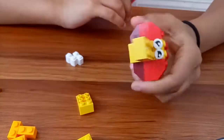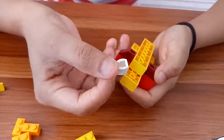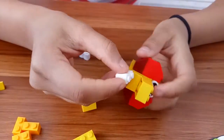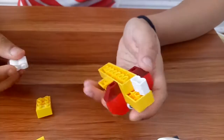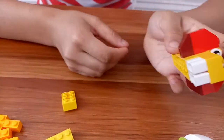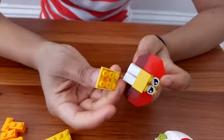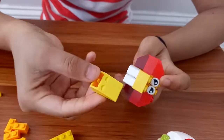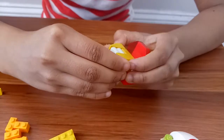Let's move towards the teeth. I take this white brick — it looks like this — and place it right here, then another one next to it like this. We're gonna get this brick and place it right below like this.